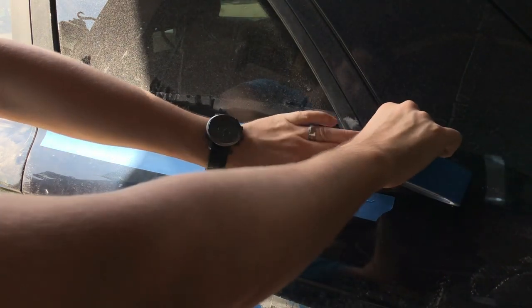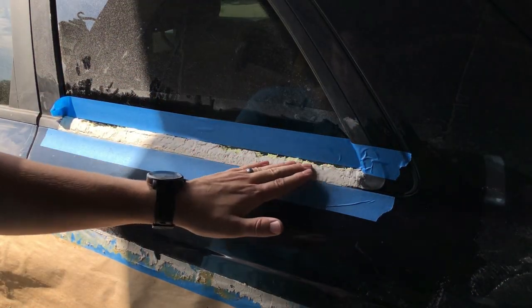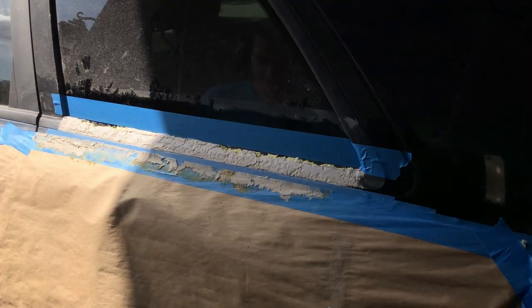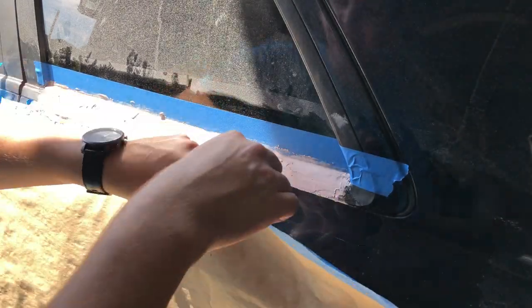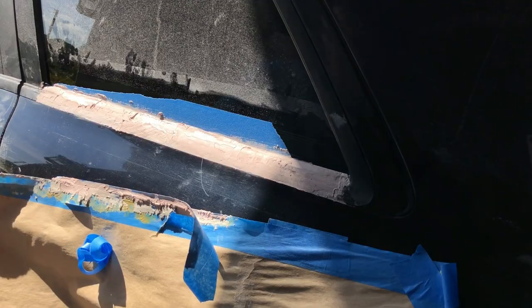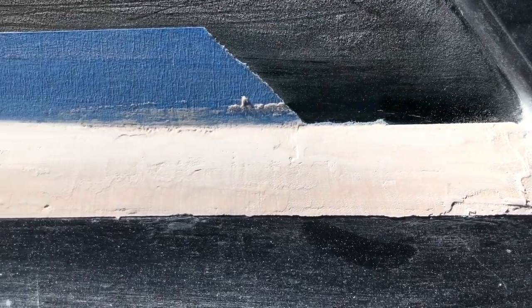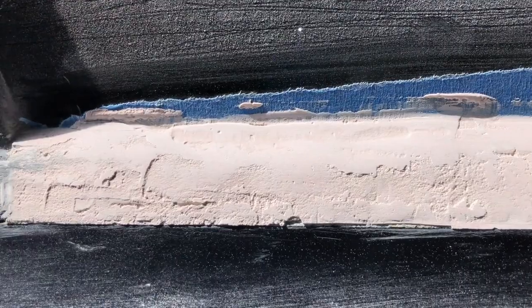If I do this again, I probably wouldn't use that foam just because I feel like the Bondo cracks when it's on the foam. But I mean, we'll see how it turns out. It's forming a better shape now that I put the second coat on it and started to sand a little bit, but there's still some work to do.